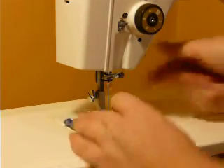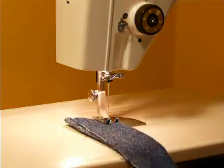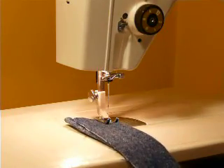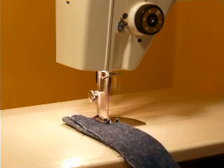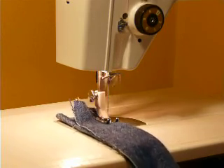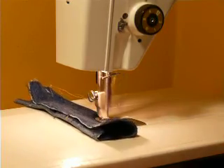It also includes the suitcase-type carrying case with keys for the locks, in good working condition. Let me run through a few stitches for you. The light is built in — right now it's in the center needle position. Very nice machine.